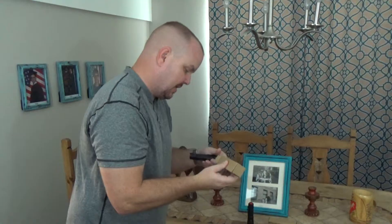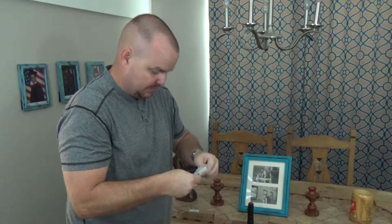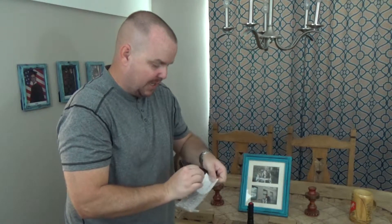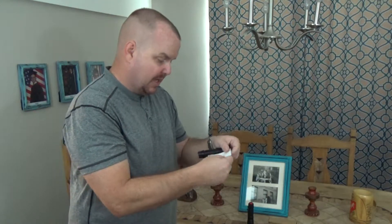You open the box and the flashlight is packaged in bubble wrap. They send you a card so you can join the Vaunt VIP club, and they do have a lot of illumination products on their Amazon site. It also says thank you for your purchase from Vaunt.